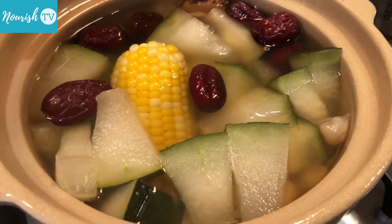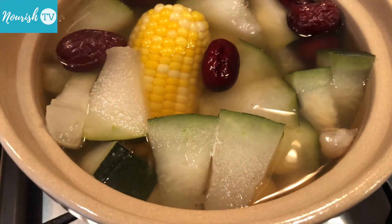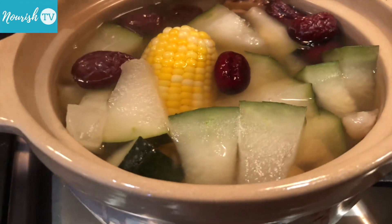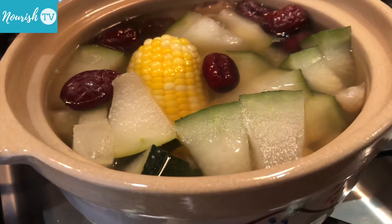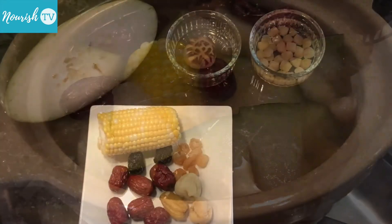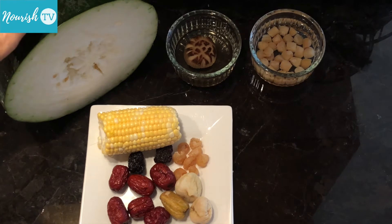Today I'm making winter melon soup, one of the classics in Chinese cuisine. Traditionally, this soup is made with bone broth and meat stock, which I won't use here as bone broth and meat contain high fat and are highly inflammatory.